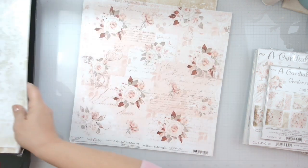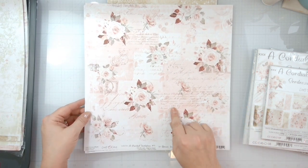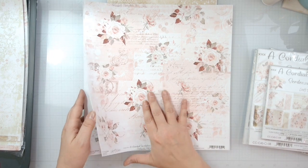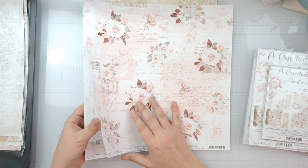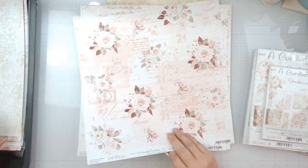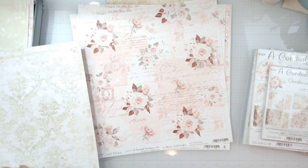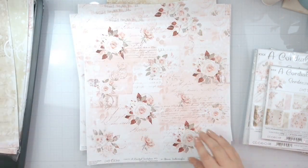Page five has a whole bunch of letters and writing with little floral clusters you could fussy cut out — I'll be honest, there are so many other things to fussy cut, I don't really need those. Oh wait, I grabbed one too many! This is the back of page four.